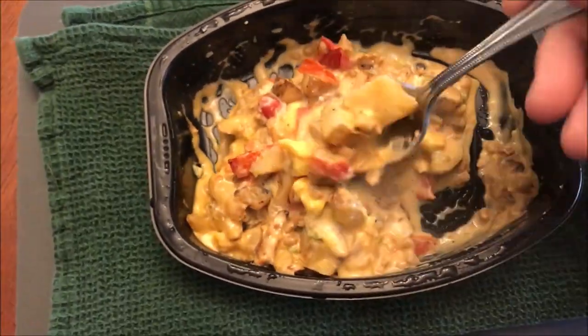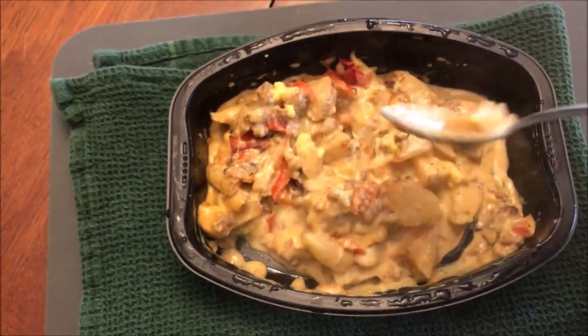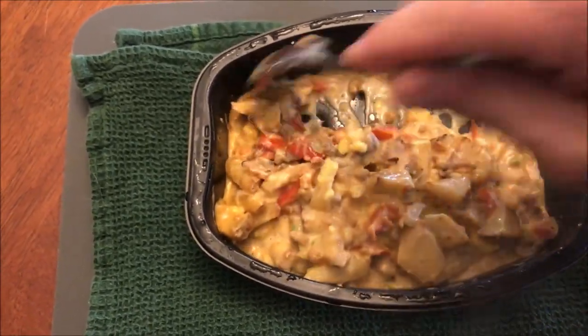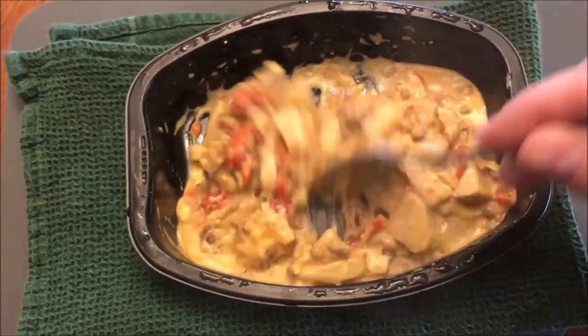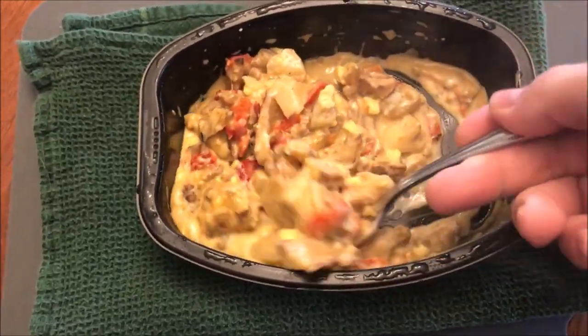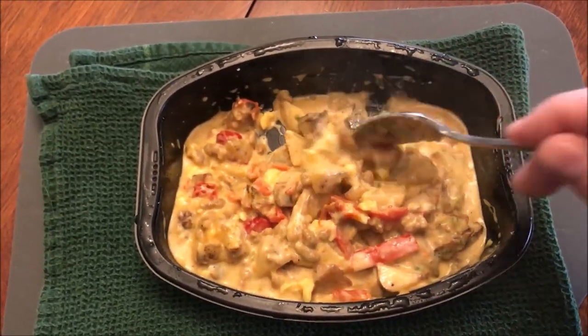It's funny — it said to spoon the sauce over the potatoes, but the sauce was in a big pile right in the middle. There was no spooning; it was basically just stirring it all up. They made it sound more delicate than it actually was — you're just coating everything with the sauce.